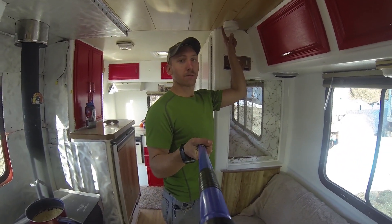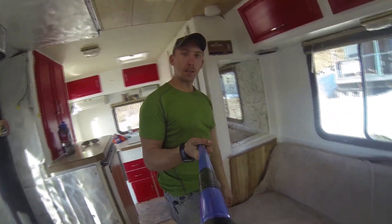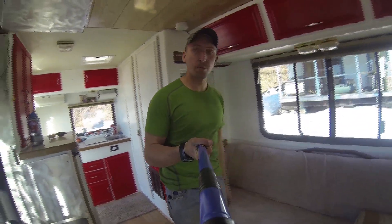Smoke detector — gotta have it if you've got a wood stove. Speakers too. This couch actually folds into a bed, which is pretty snazzy.